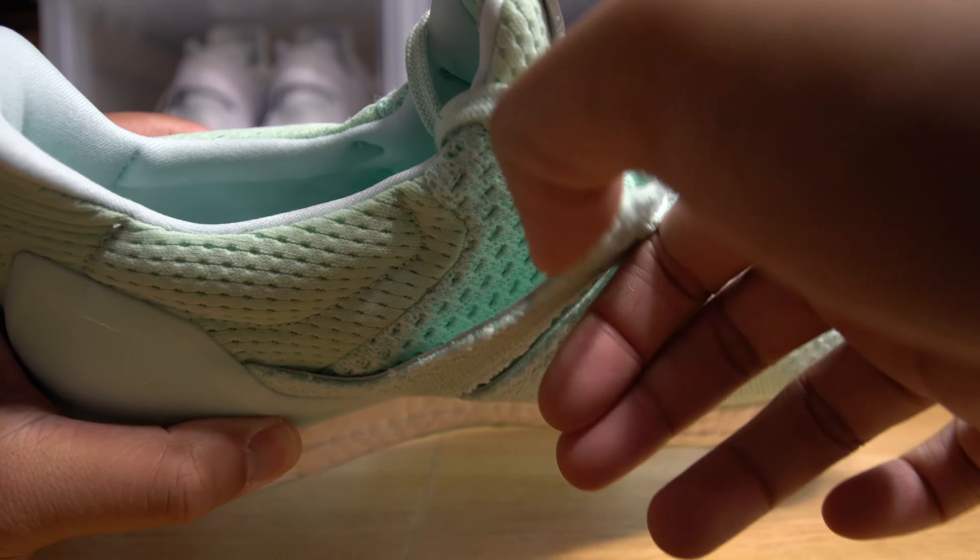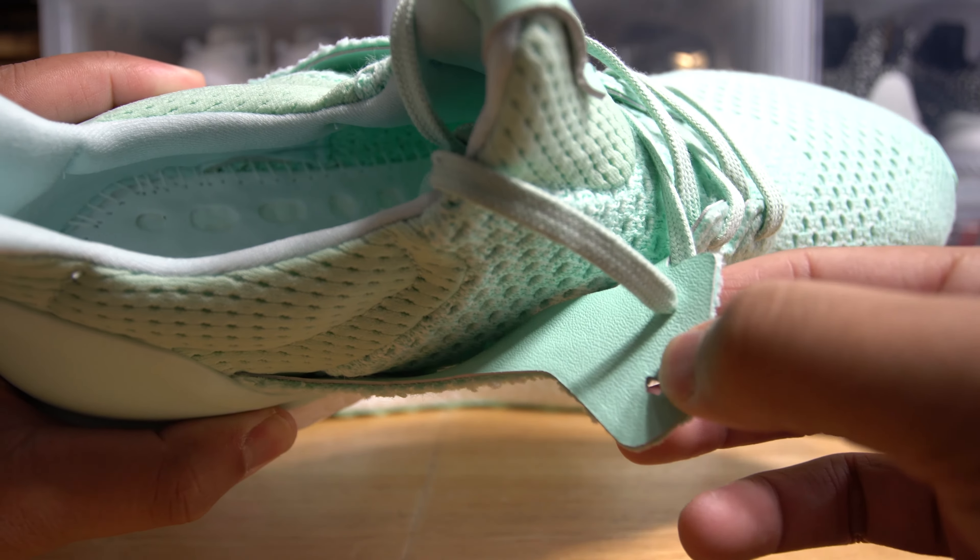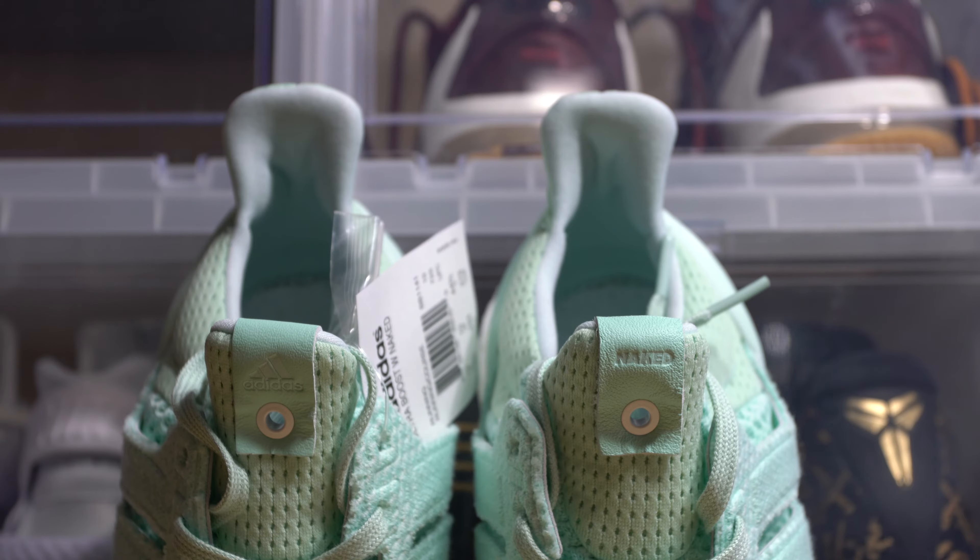A very distinct detail that this Ultraboost has that most don't is the fact that the cage is not made out of plastic. Instead, it is made out of a very thin layer of primeknit that is reinforced with leather.